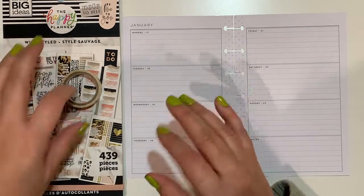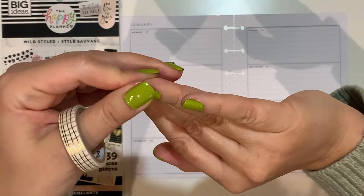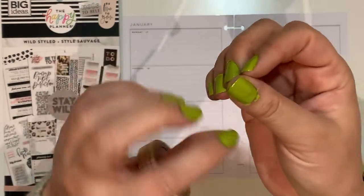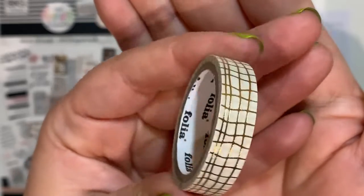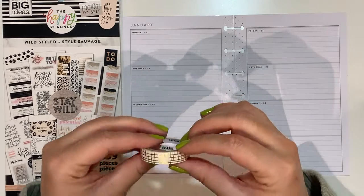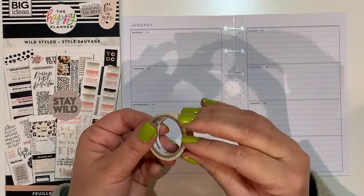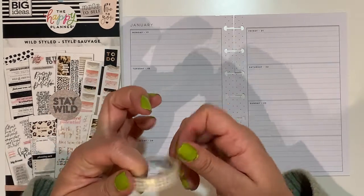I have already chosen the theme for this week. Sorry about my nails - I painted them and they took a long time to dry and some of them are spoiled, which I'll have to fix somehow. I haven't done the edges yet. So this is the washi tape I'm going to use - it has a little bit of gold on a white background.